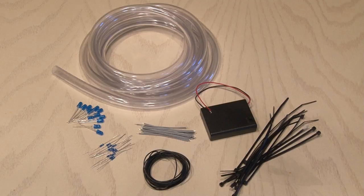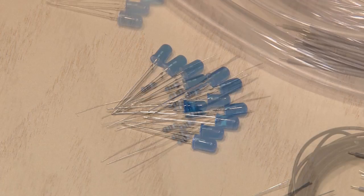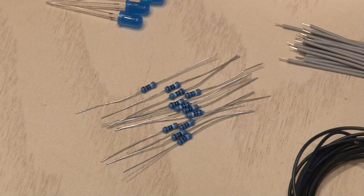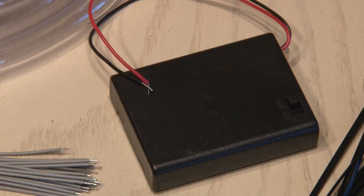For this awesome way to light up your bike, you're going to need about $10 worth of parts per wheel. You'll need some regular old LEDs — I'm using blue ones — some resistors, and for this series hookup, I'm using 330 ohm resistors. And of course, you'll need some hookup wire and something to power it.